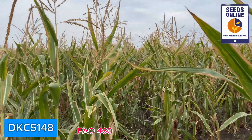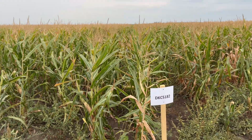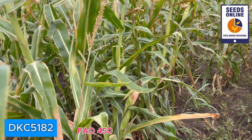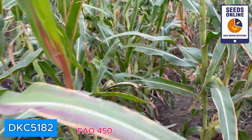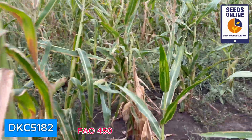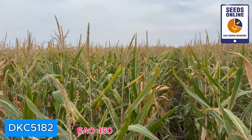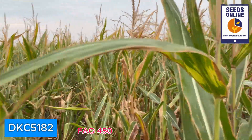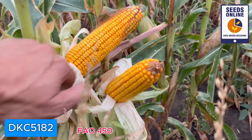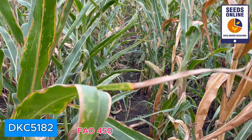DKC 5182 is also green, a little bit lower than DKC 5148. Going inside to check, I see this one is tillering so much — a lot of tillers here, even difficult to walk inside this corn. The plants are not so tall, about two meters. Checking the ears, I see very yellow kernels. Not the biggest size of ear, but still good. I would say it would not be the best hybrid here, but quite okay — very interesting hybrid, not tall but looking very even and nice.